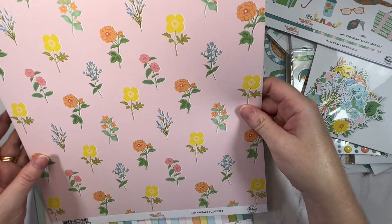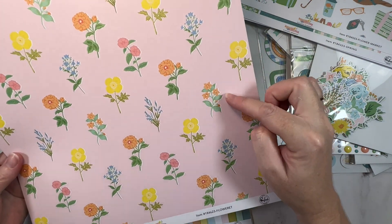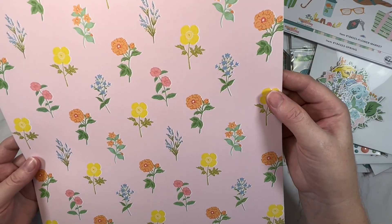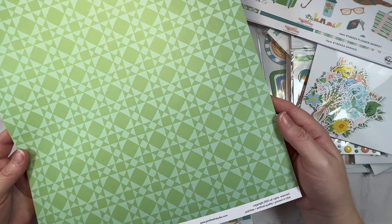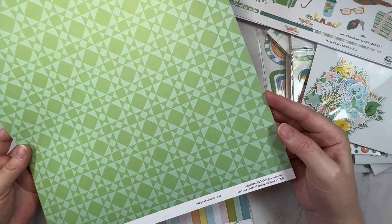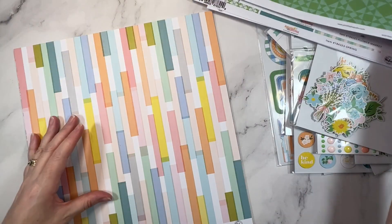Next up, this one is called Flowerette. Again another floral, loving the pink background — very sweet. You could fussy cut those out if you wanted to. And then this really bright green on the b-side. I actually really like this shade of green. It's sort of again that tile-inspired geometric. Super fun.